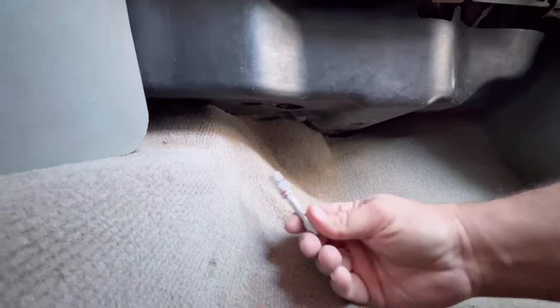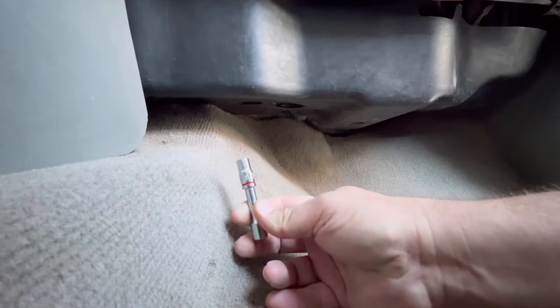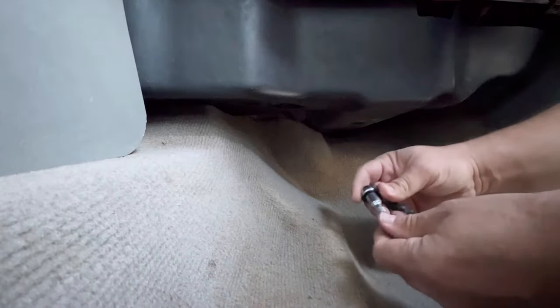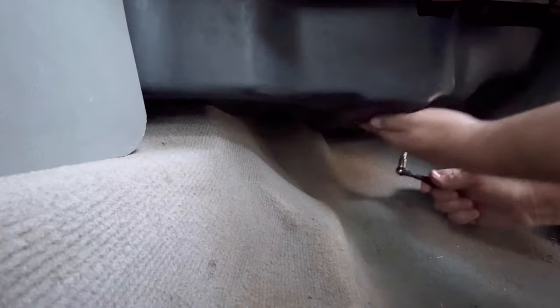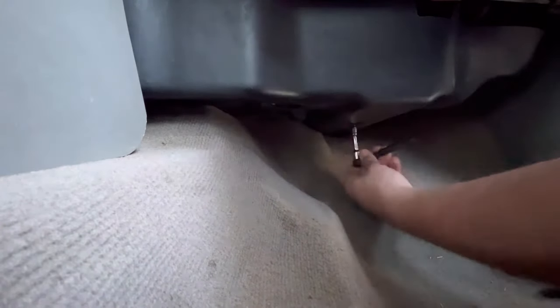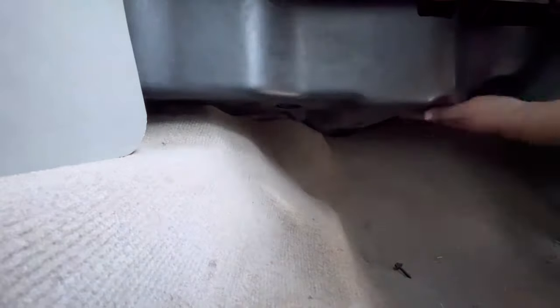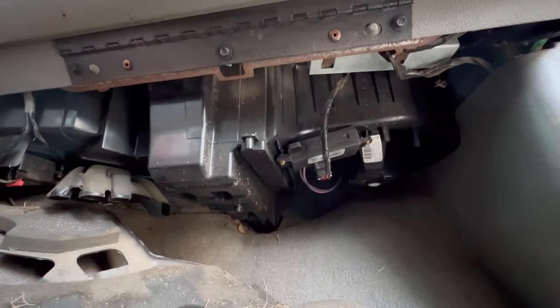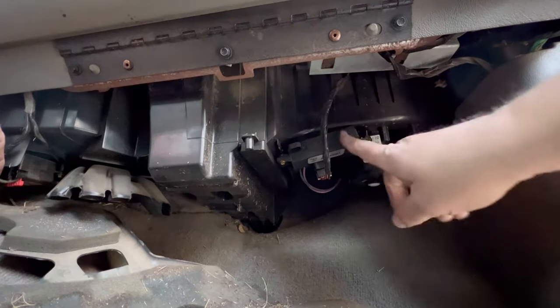The size of the bolt heads is 9/32nds, so that's what I've got here on a quarter drive. I'm going to go ahead and throw that on a ratchet. You only really need to remove two bolts — here and here — to get this cowling far enough to see the resistor.